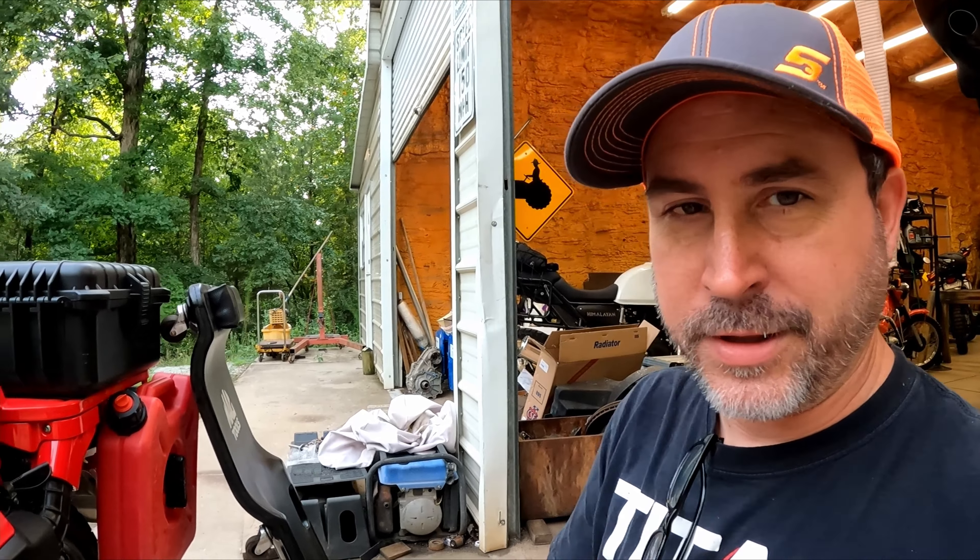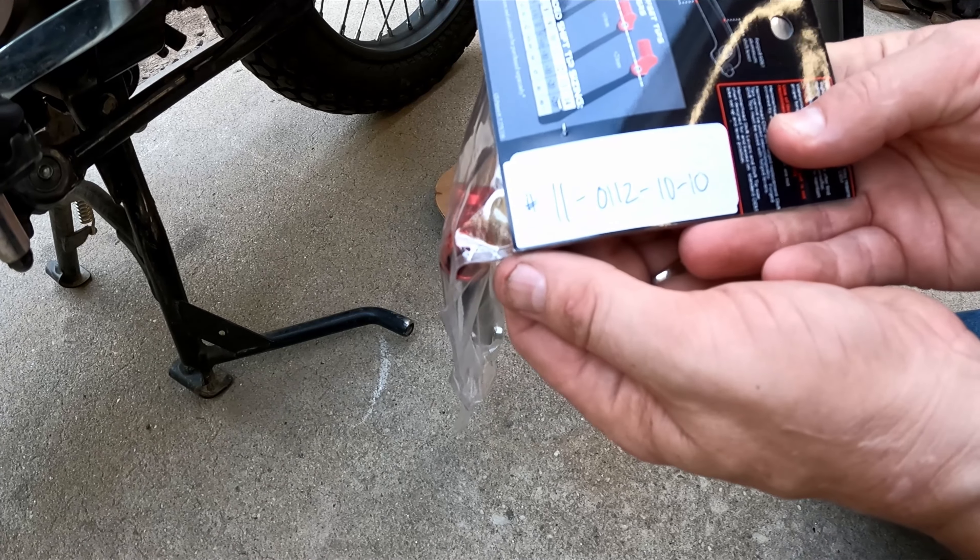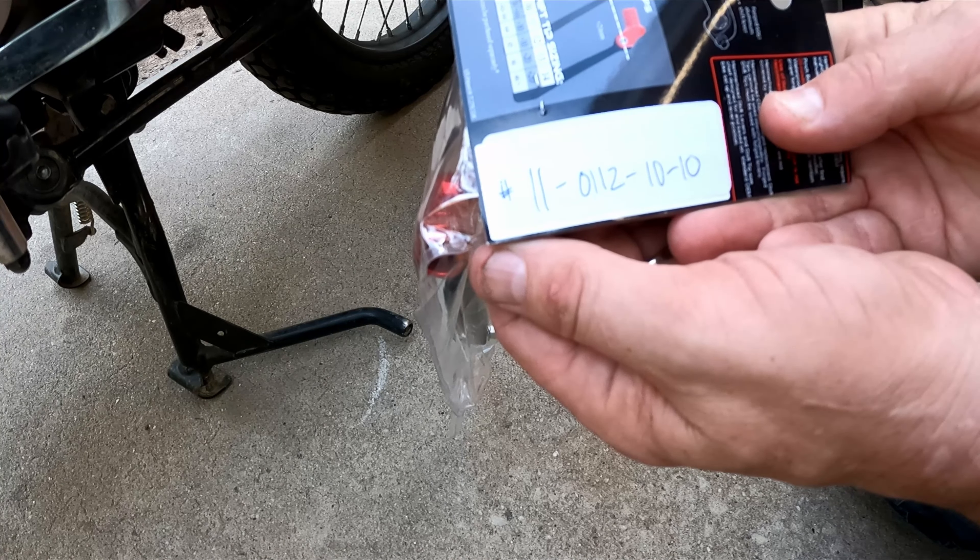Forest had a CRF250L and already had an extra shifter laying around and had swapped it on there - that's where I found the idea. So we went ahead and got one for this bike. The part number is 11-0112-10-10, Hammerhead. I got this one straight from their website - I'll drop a link below - I think it was about 40 bucks. This is a billet aluminum shifter, comes with the mounting bolt. If you hit some limbs or vines, this will break all the way away, and it's got a really strong spring to snap back. Most motocross bikes have this in case you run into somebody on the race course - that's where this technology came from.